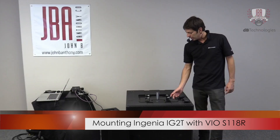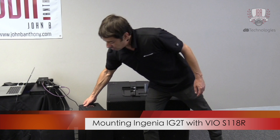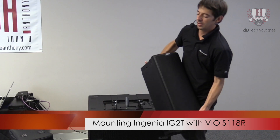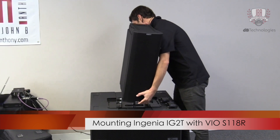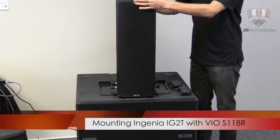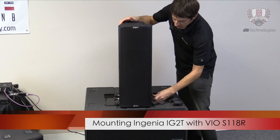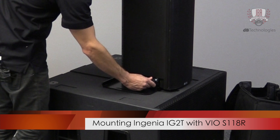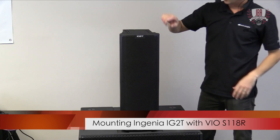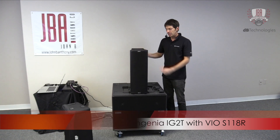The next step is to make sure that these locking pins are all pulled out. That allows you to set the speaker directly on top of the mini-pole here. It sits down and locks into place, and then you lock these pins into the Ingenia — the pins lock directly into the side of the box — and now it's secure.